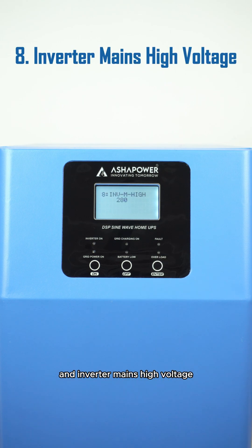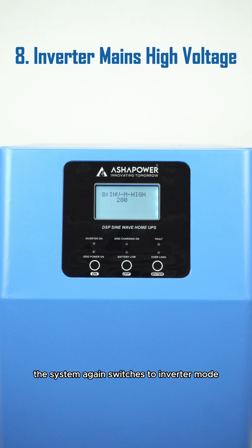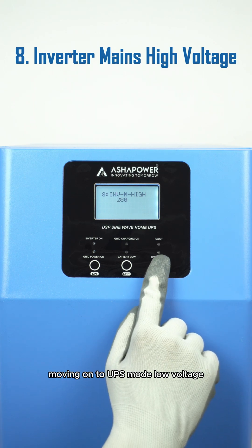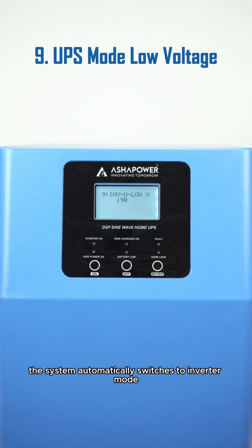And inverter mains high voltage — this is the maximum AC mains voltage allowed for the inverter to operate. If the voltage exceeds this limit, the system switches to inverter mode, ensuring your safety and equipment protection. Moving on to UPS mode low voltage: when the AC mains voltage drops below the set value, the system automatically switches to inverter mode from grid mode.